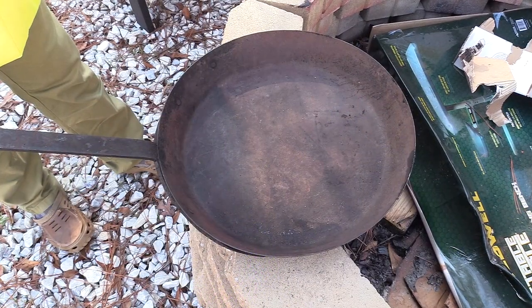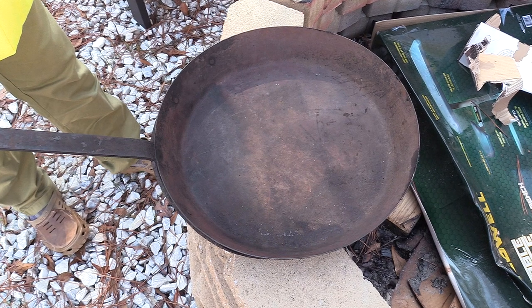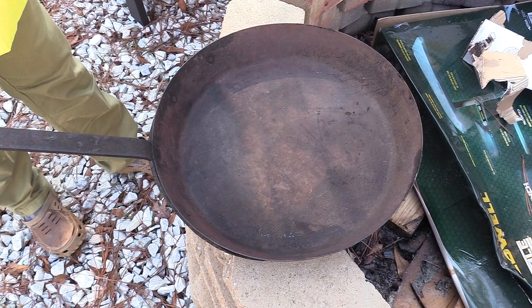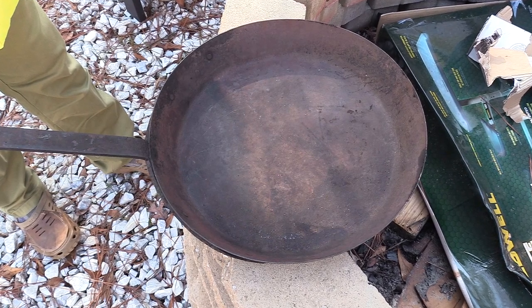This one was probably produced around the 1940s, so definitely a nice old skillet. It's got a couple of rivets holding the handle on, it's abnormally large — about a 17-inch skillet with a relatively long handle. We're going to go through the process of cleaning up and re-seasoning your cast iron today.